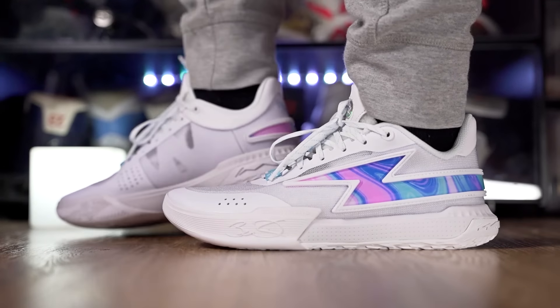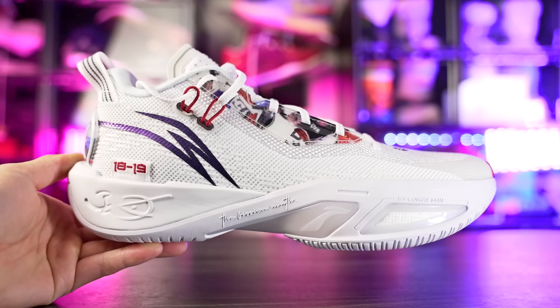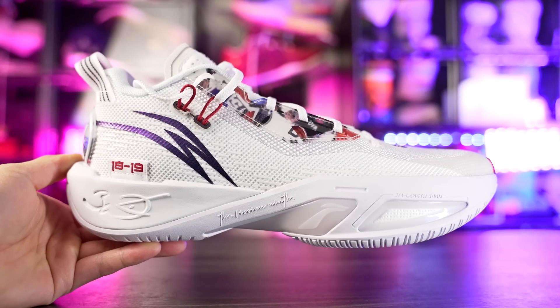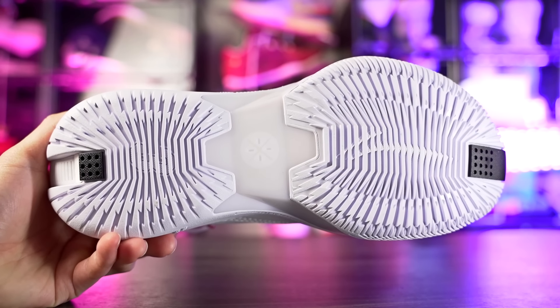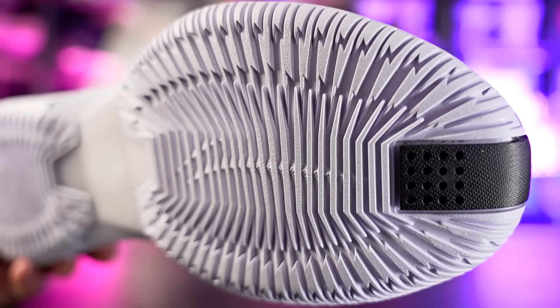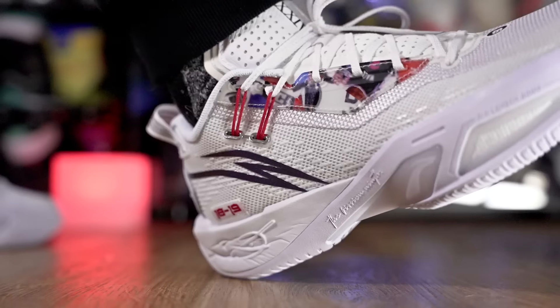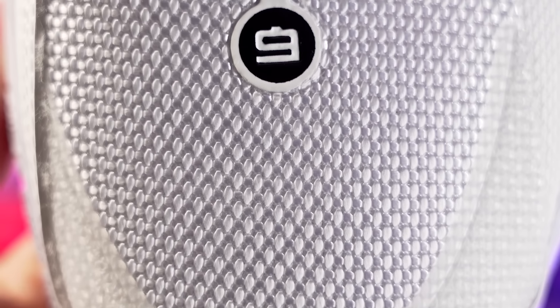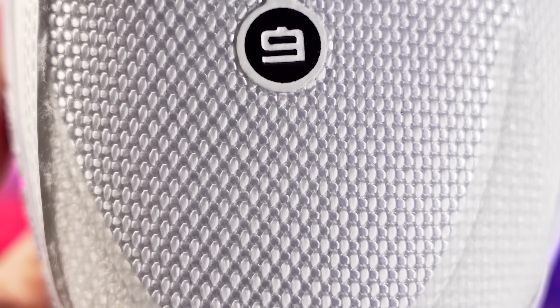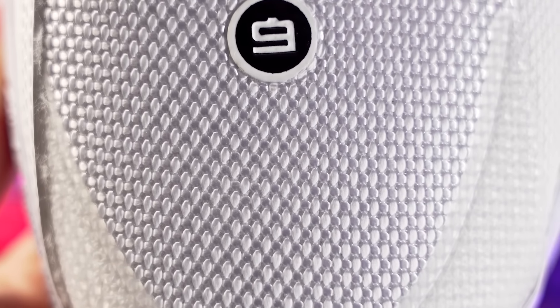Next is the Way of Wade Fission 9, specifically made for outdoor use but also works on indoor courts. Traction is really nice on a clean court, though it does pick up a little dust. Cushion is good with compression in the heel and a really soft mesh strobel board. The textile upper is super supportive and nice quality for the price.